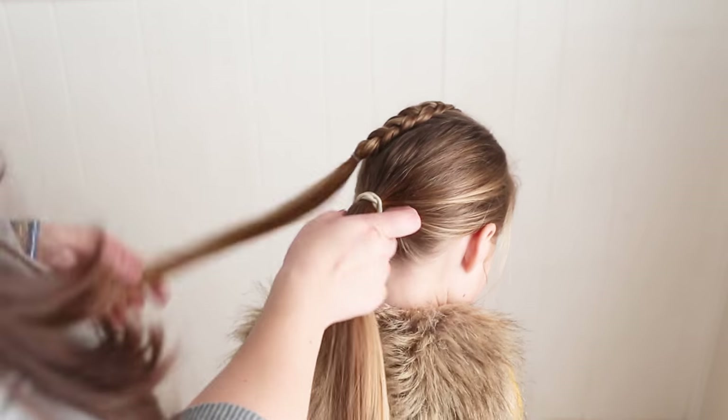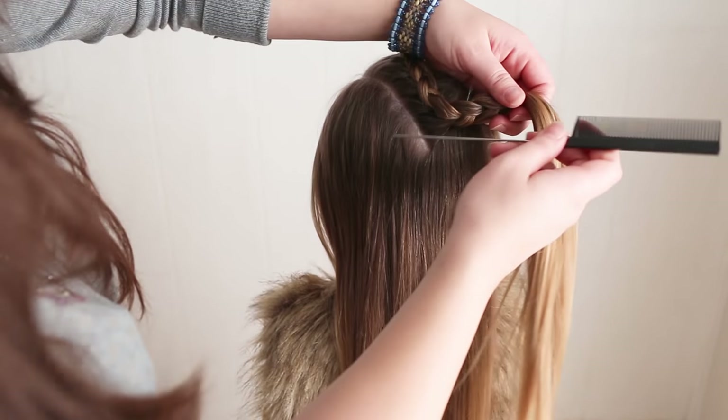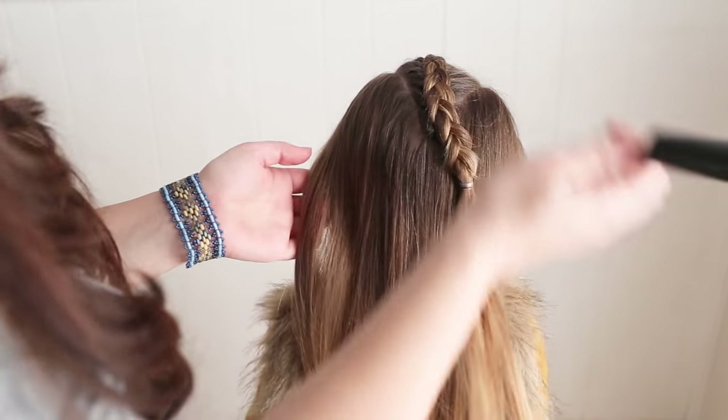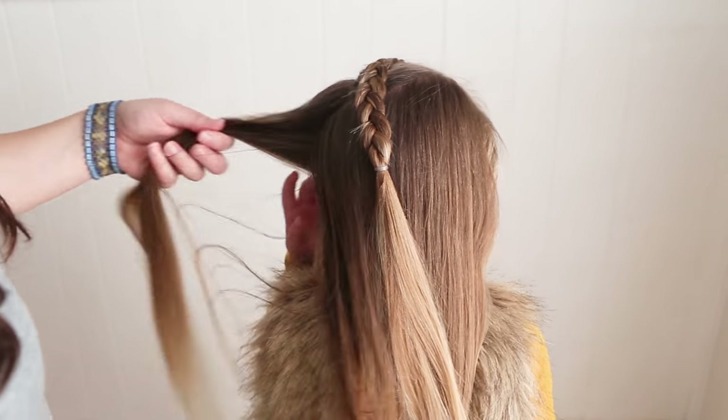Now that you've finished this braid, go ahead and take the ponytail out and you need two more partings — one from here to behind the ear and the same on the other side.